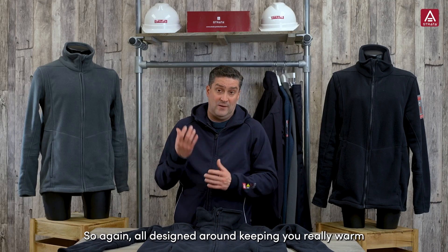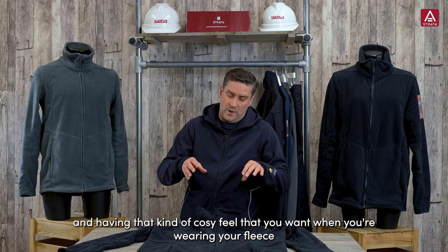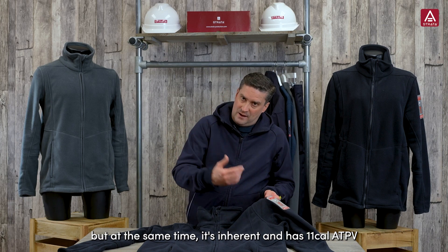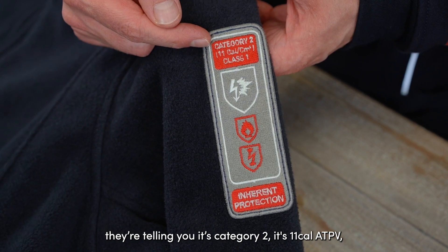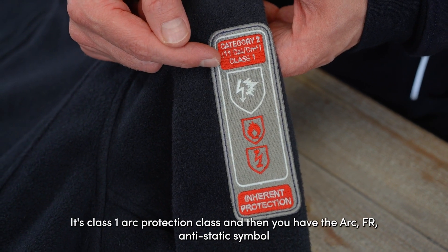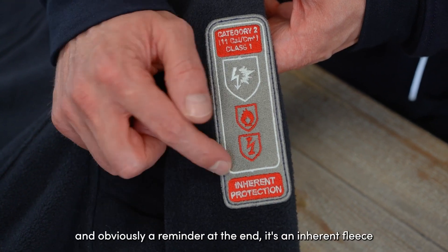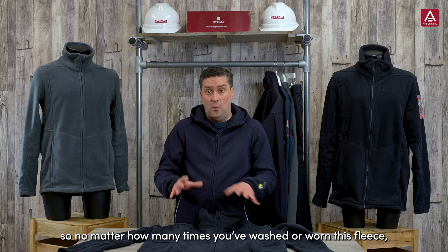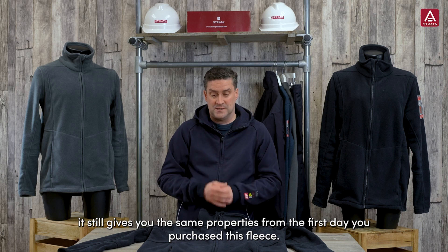All designed around keeping you really warm with that cozy feel you want from a fleece, but at the same time it's inherent and it's an 11 cal ATPV. The symbols on the garment tell you this — it's Category 2, 11 cal ATPV, Class 1 arc protection class, and then you have the arc, FR, and anti-static symbols. And importantly, it's an inherent fleece, so no matter how many times you wash or wear it, it still gives you the same protection properties from the first day you purchased it.